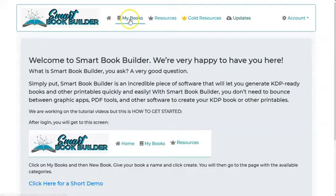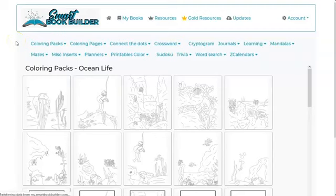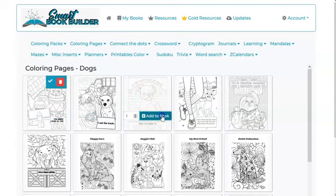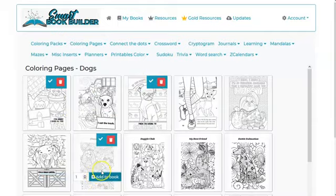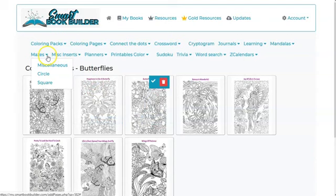If I wanted to create a low-content book, I click on 'My Books' and then 'New Book,' give it a name, and hit 'Create.' Then I can add pages to my book. Depending on what kind of book I'm making changes which menu or block of pages I want. If I wanted to do coloring pages, I could click on 'Dogs,' for example, and say 'Add to Book.' As I add to book, it shows me the pages I've already added.